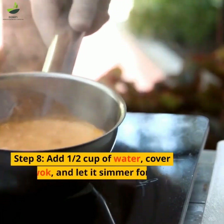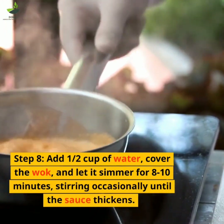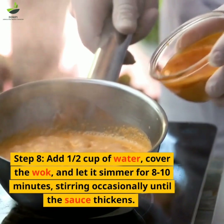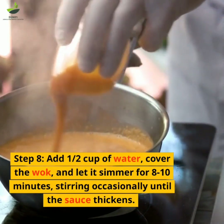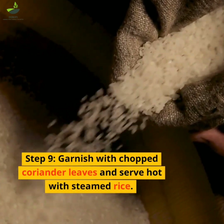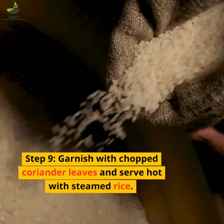Step 8: Add 1-2 cups of water, cover the wok and let it simmer for 8-10 minutes, stirring occasionally until the sauce thickens. Step 9: Garnish with chopped coriander leaves and serve hot with steamed rice.